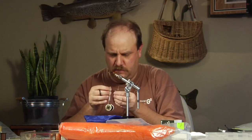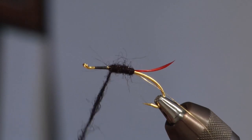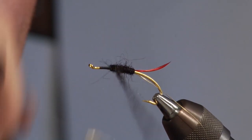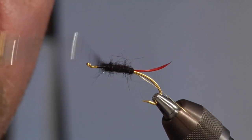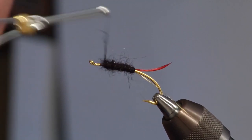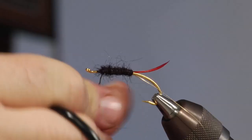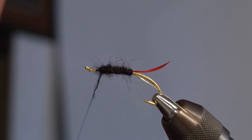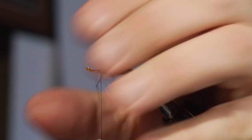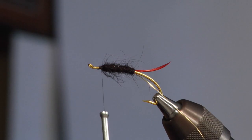I'm going to have to add a little bit more dubbing and just keep working my way forward. Just a tiny bit more dubbing here to clean this up a little bit, then I'll come in with my fingers and pull that all back and out of the way.